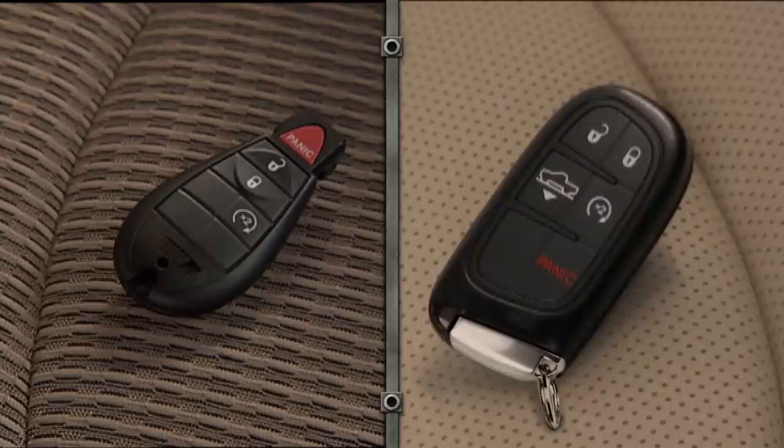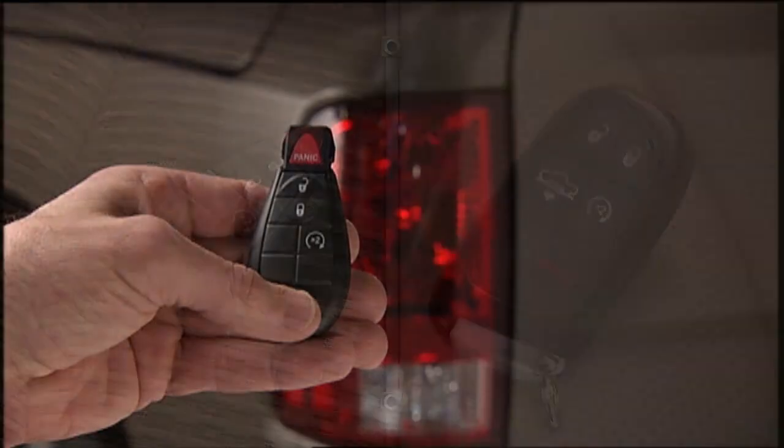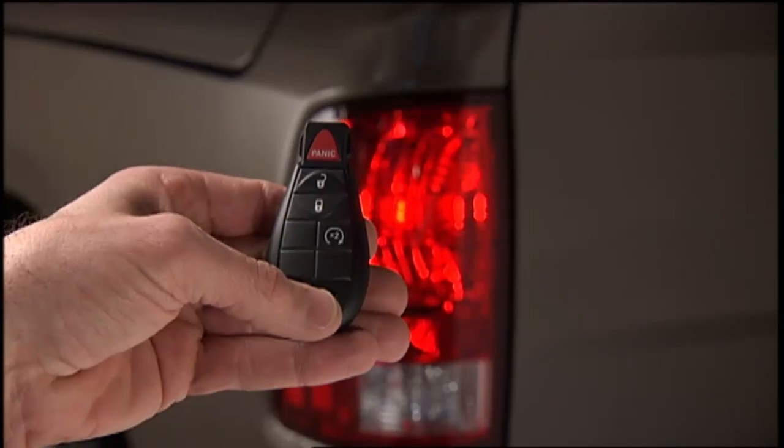If your vehicle is equipped with remote start, this system uses the key fob to conveniently start the engine from outside the vehicle. The system has a targeted range of 300 feet or 91 meters. Press and release the remote start button on the key fob twice within 5 seconds. The engine will start and the vehicle will remain in the remote start mode for a 15-minute cycle.